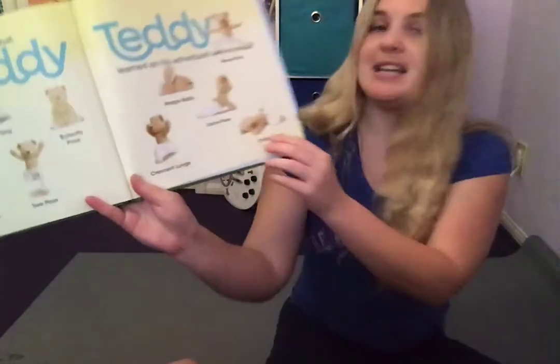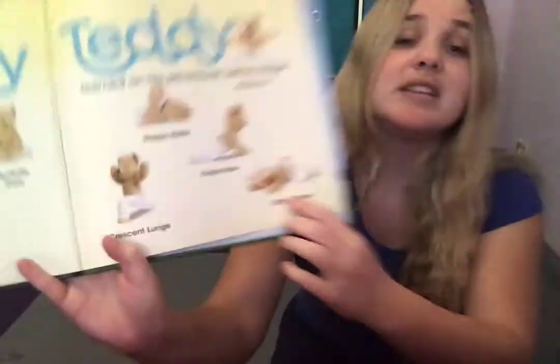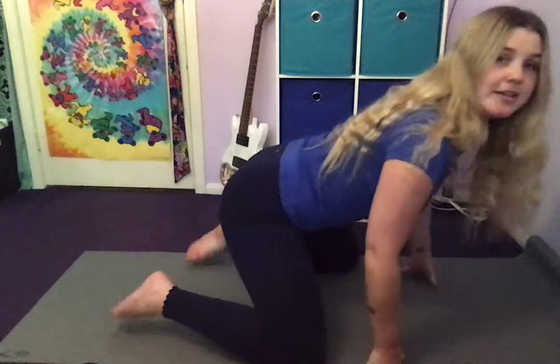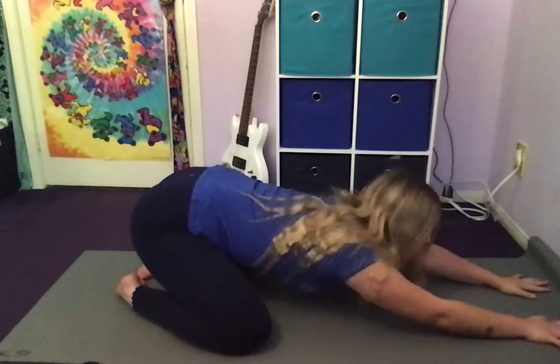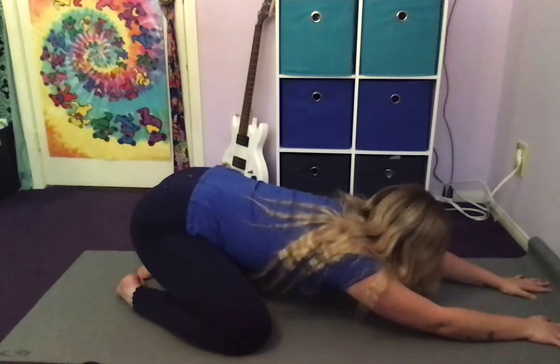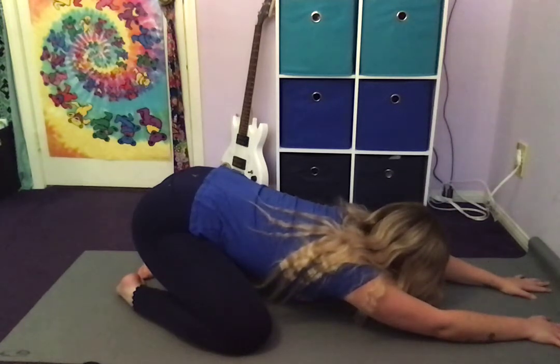Last but not least is Child's Pose. This is a great pose to relax your body — if you want to breathe and just get all those wiggles out, come into a nice Child's Pose. I'm gonna have my knees out, and my toes are going to be together. Sit back and stretch forward, and remember to breathe here. Nice job my friends.